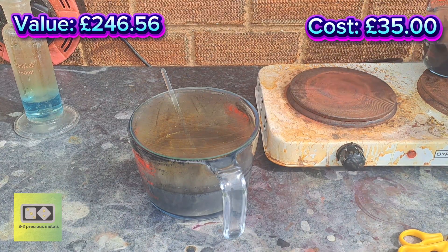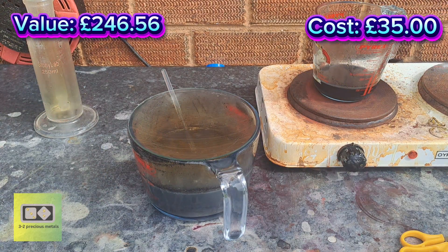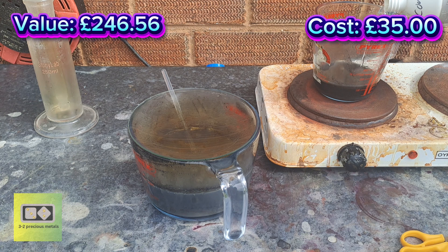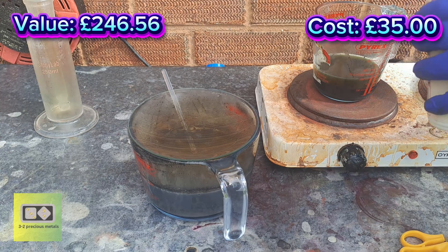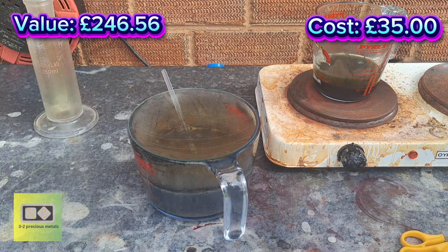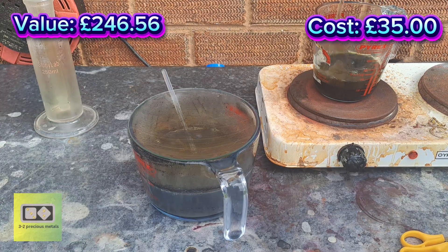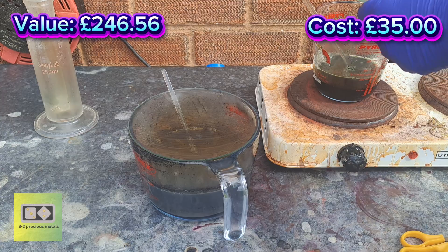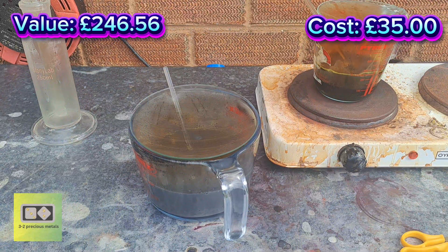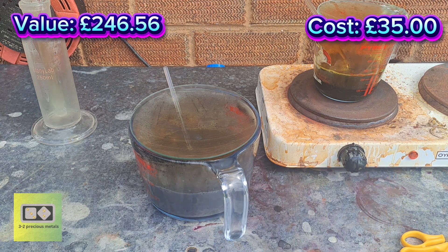There was a good amount of nitric acid in that pour I just did — as you can see the nitrogen dioxide is already starting to fill up underneath the water bath. Let's get some aqua regia in here — starting with about 100 ml of hydrochloric acid and then a heaped teaspoon of potassium nitrate. I'll leave that to react for about an hour maybe.